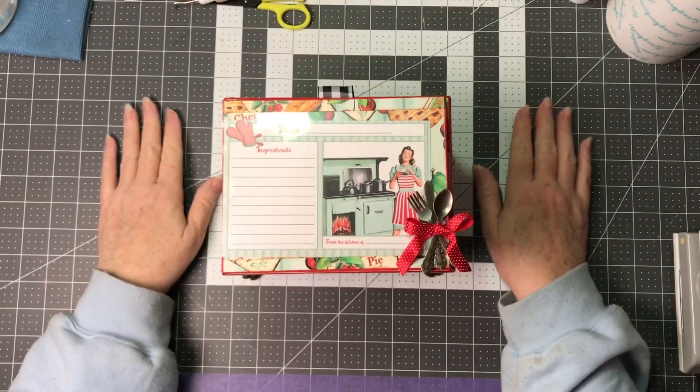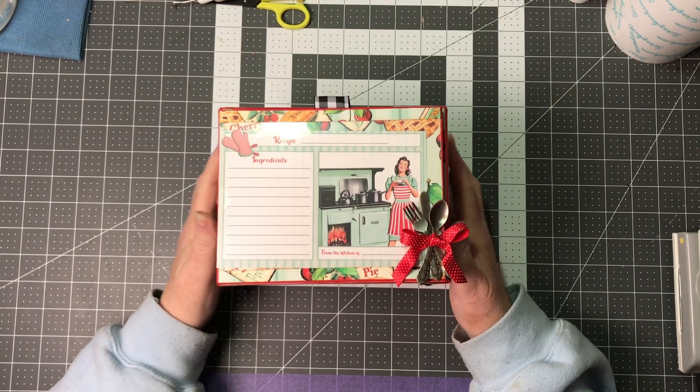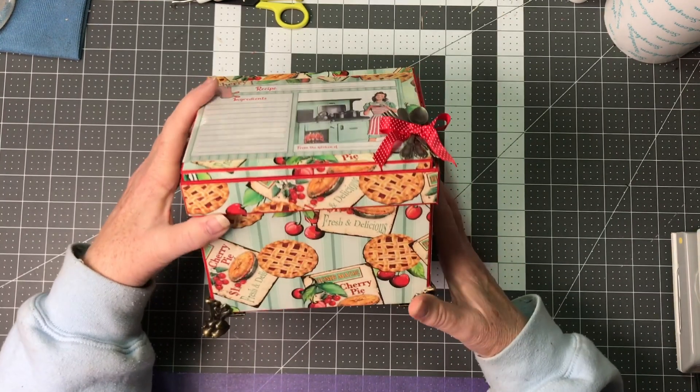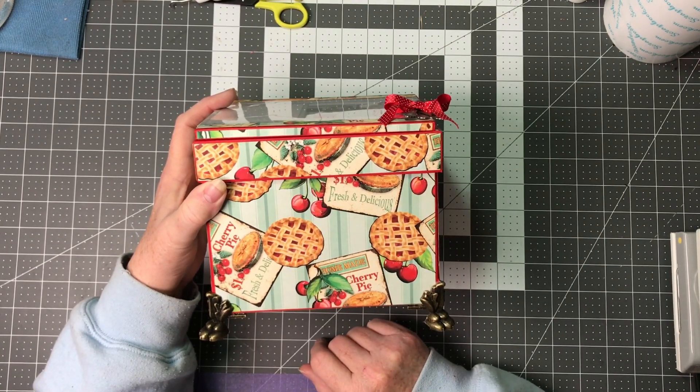Hi Crafters, welcome back to my channel Margaret Knob Designs. This evening we're going to start out by working on the first tutorial for this recipe box using the papers from Country Craft Creations called What's Cooking.